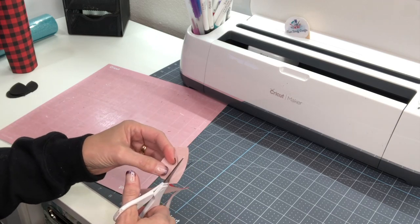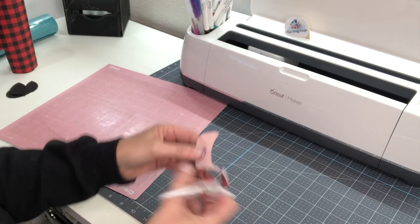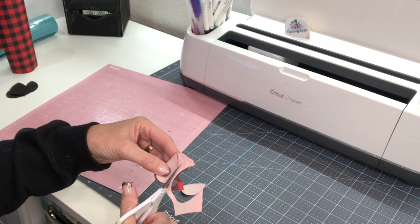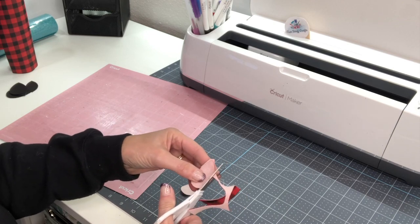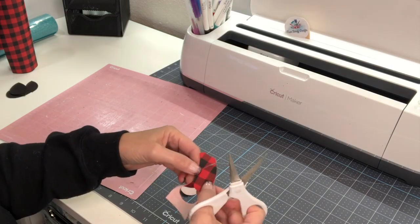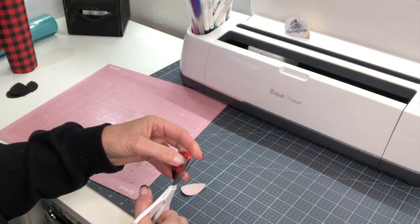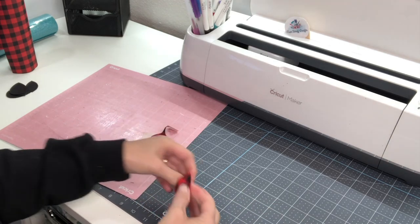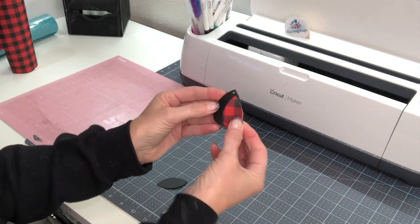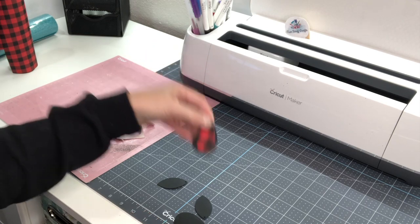It'll be interesting to try this maybe with the fine cut blade to see if that finishes it all the way through. This cuts really nice. The other nice thing about this material is if you didn't have a Cricut, it cuts very easily with scissors. Now if I take these pieces, you'll start to see how this is going to come together — how cute are those earrings going to be when we've got them all done!